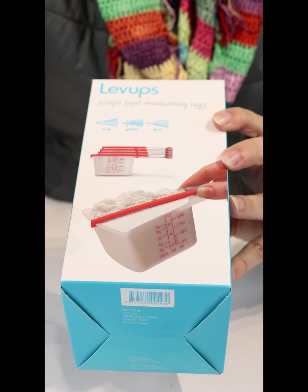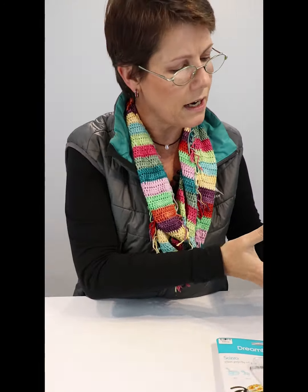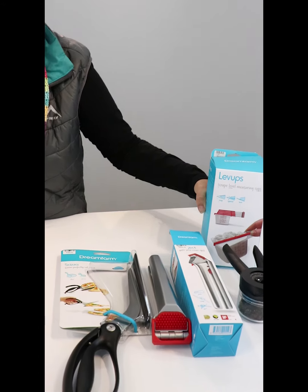A nice measuring spoon — very precise, thin to go in, scoop, shake the perfect amount. Again, just a brilliant design.